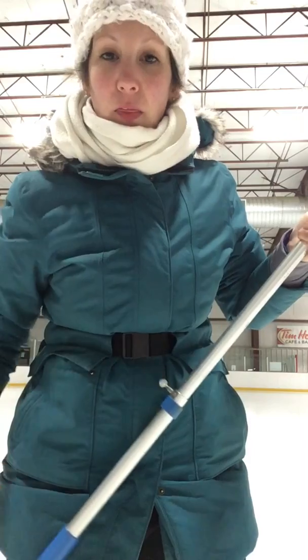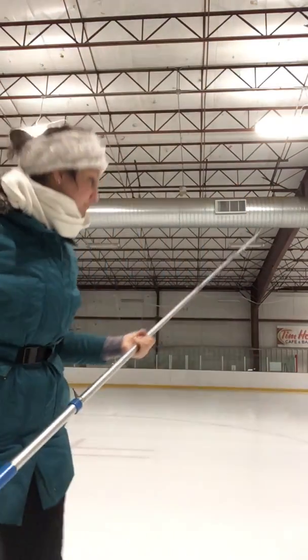I went ahead and put it up to 102 because that's my number, and then I'm going to go scribe the circle.